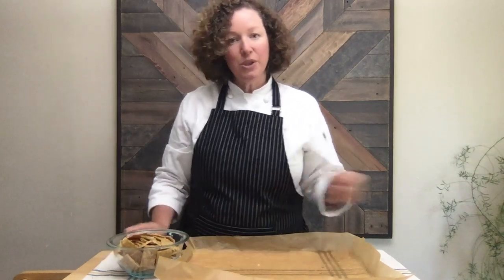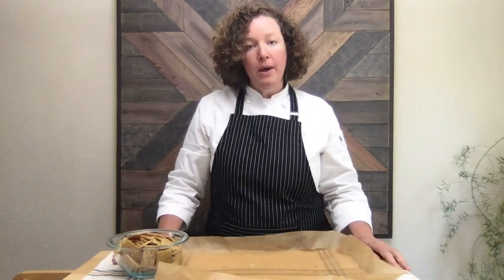Thank you so much for watching my YouTube channel and I hope you'll subscribe. I plan to do more sourdough recipes in the future. If you follow me on Facebook and Instagram, you can find me at Butter For All — just join the conversation and get cooking. I hope you guys have a great day, thanks a lot.